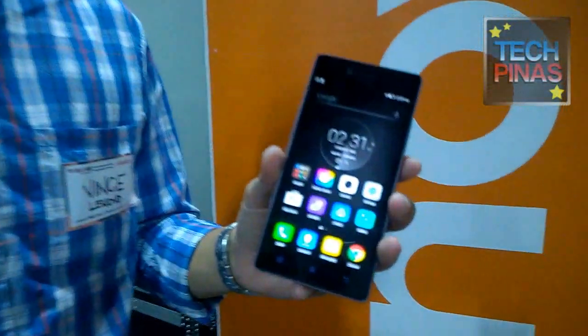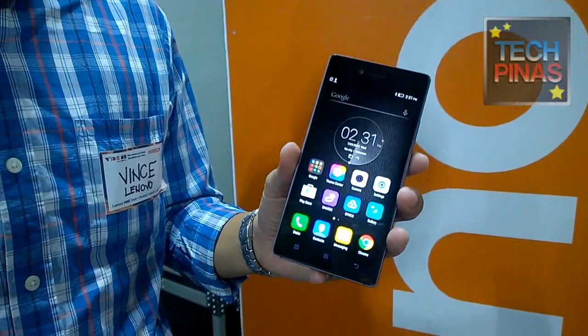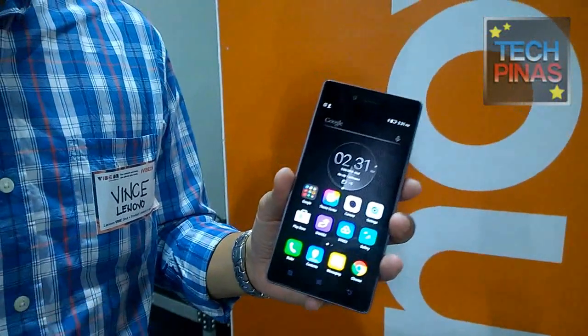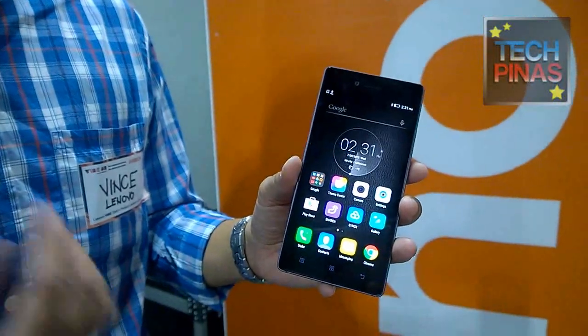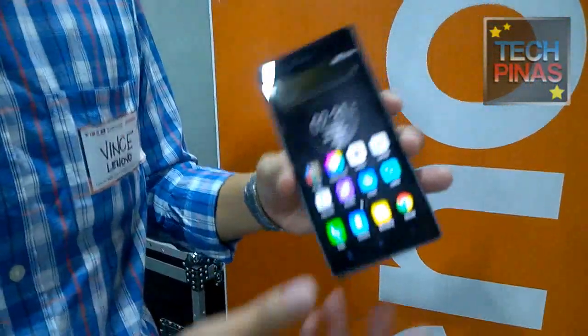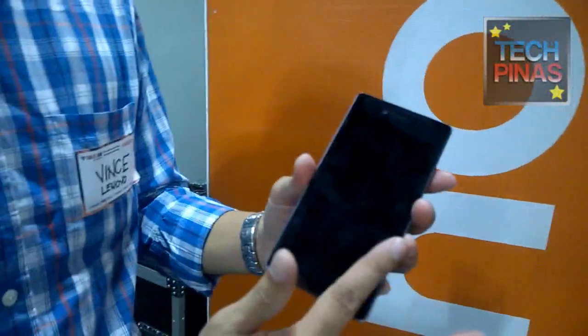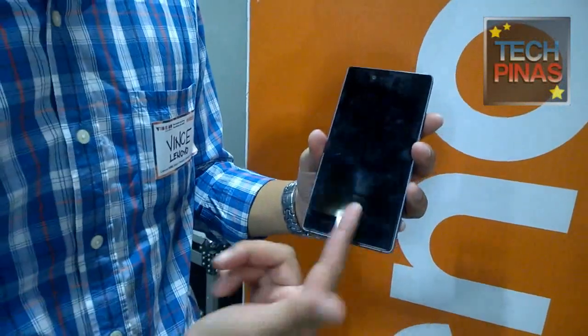We're very proud to introduce to the market the Lenovo Vibe Shot. It's our flagship phone for this quarter, and what makes it unique is that it has very unique camera capabilities — more than the usual. As the name says, Vibe Shot. But as a smartphone, it has a very premium feel. It has Gorilla Glass both front and back.